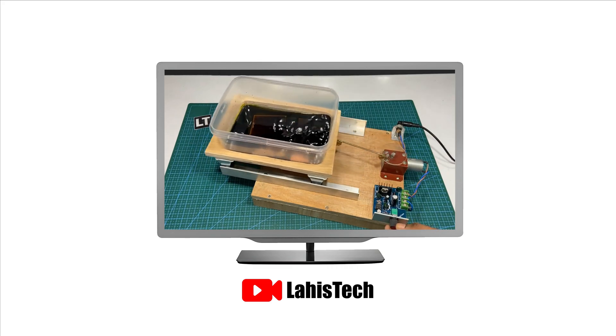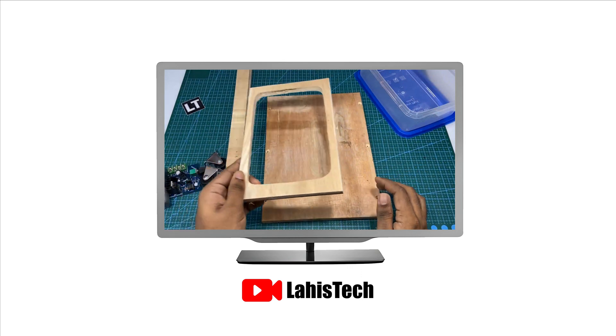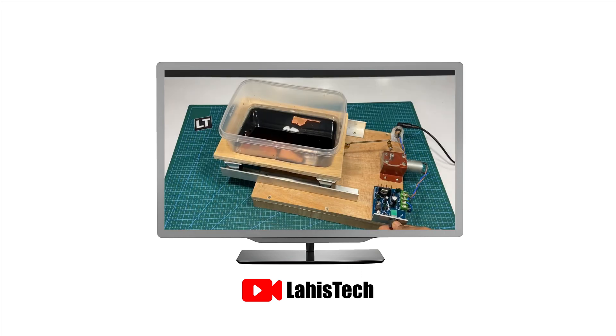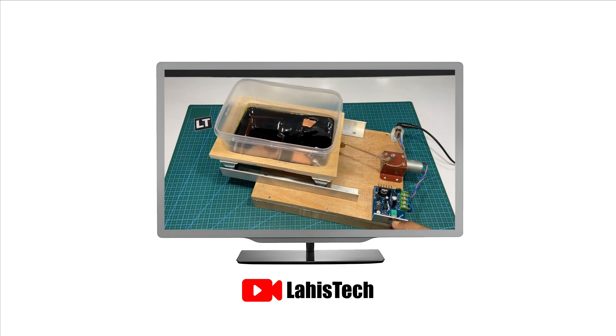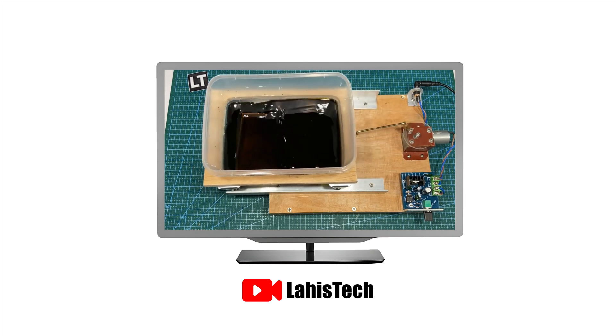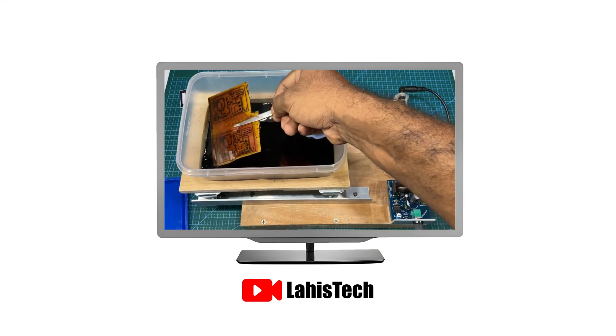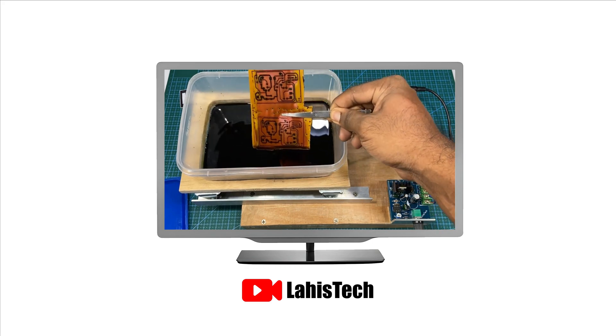The components used include a DC motor, a basic DC motor speed controller, and some common materials. Notably, this method doesn't involve any programming of microcontrollers. So, by following these steps, you can easily create your own simple PCB etching machine. This straightforward design is effective for PCB etching purposes.